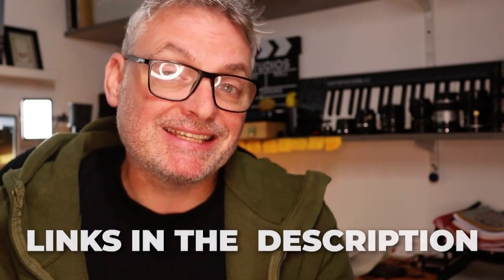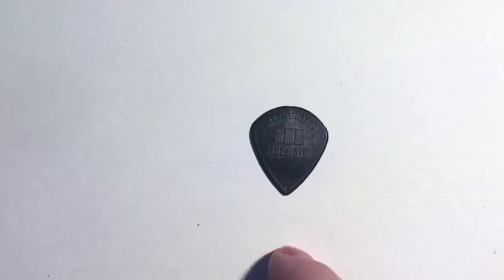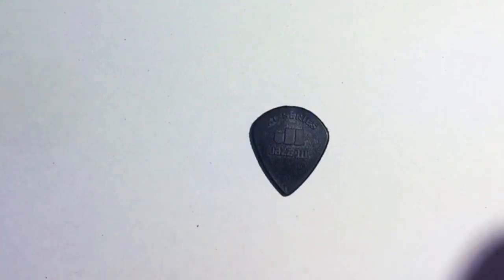With that in mind, if you do play with a heavy pick you need to be able to lighten up your touch. I've included links in the description should you want to check out these picks. The pick that you choose is going to define the tone that you get out of your guitar — that's the first important consideration.